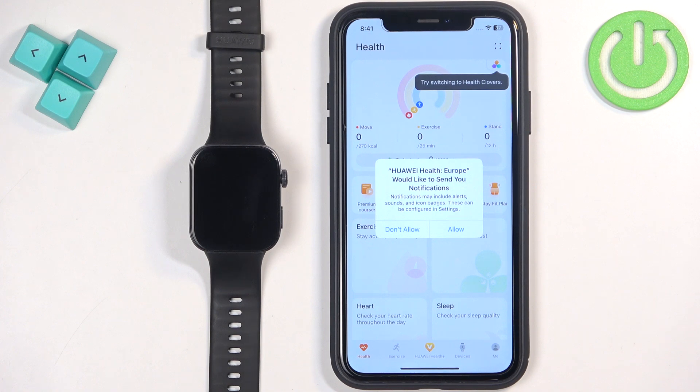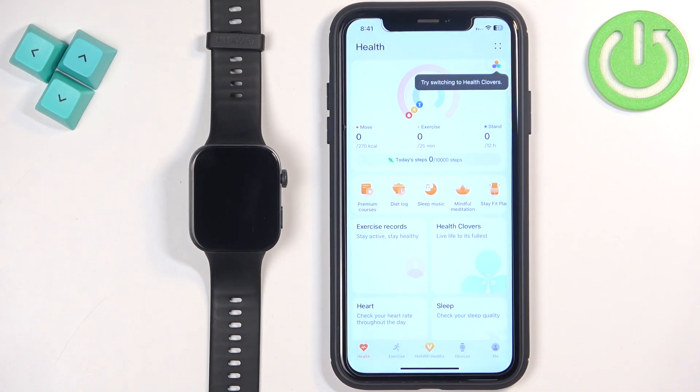Allow permission for notifications. This is useful if you want to receive notifications from your iPhone on your watch. If you don't care, you can deny it. After that you should see the health page of the app.